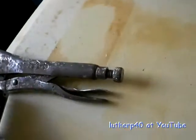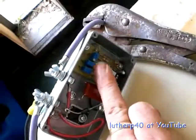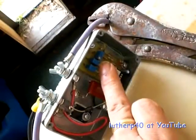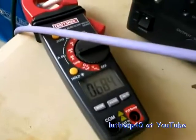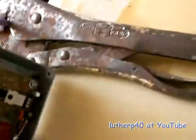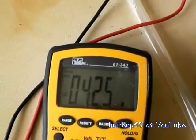I set my current limiting. I basically backed out the duty cycle all the way out so it wasn't interfering, and I adjusted my current limiting so I had 22 amps on the amp meter. Then what I ended up doing after that is I backed down on my duty cycle until my plate voltage was 2.1.